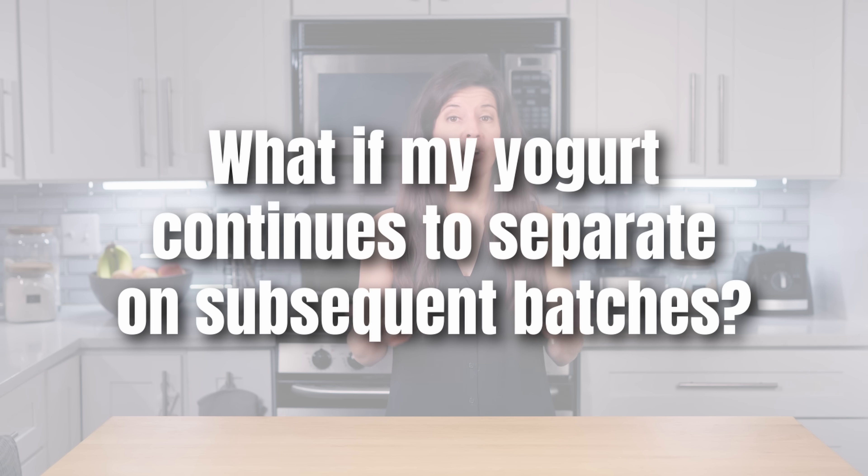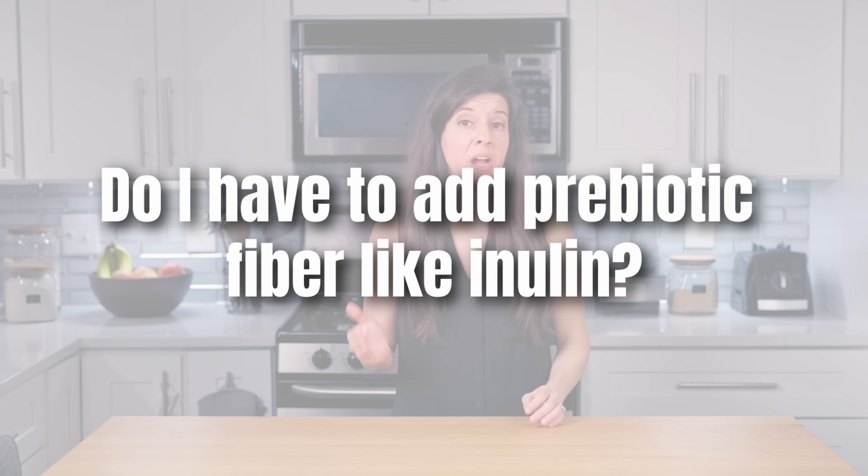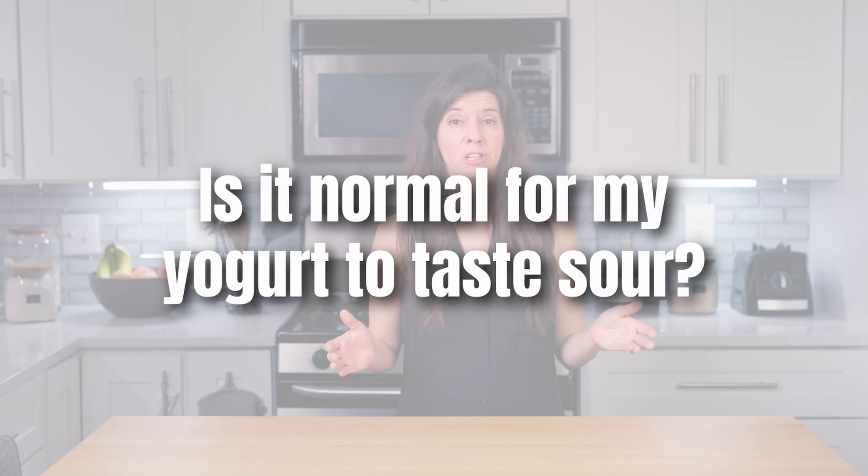I don't think they fully know why this happens, but just don't start again from scratch. What if my yogurt continues to separate on subsequent batches? One of the most common reasons is that your yogurt device is not truly keeping the yogurt at the correct temperature. So test with water and a thermometer. Do I have to add prebiotic fiber like inulin? You don't have to, although it's really recommended because this is food for the bacteria and it multiplies their counts significantly, and it also gives you a thicker consistency.